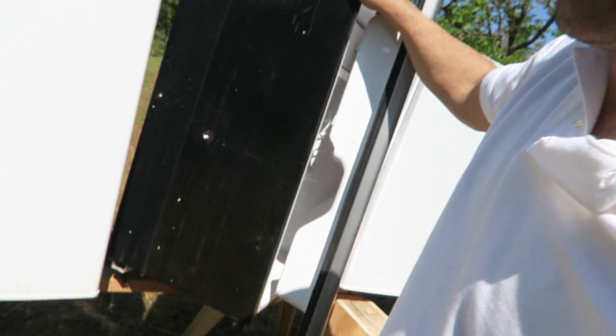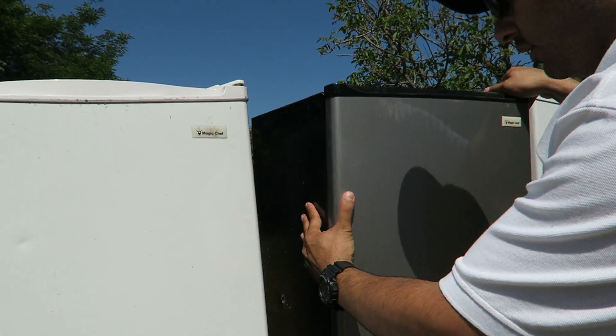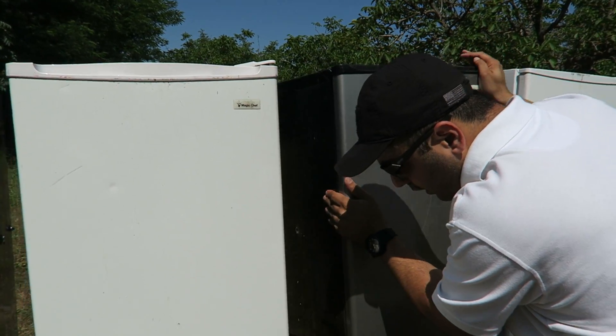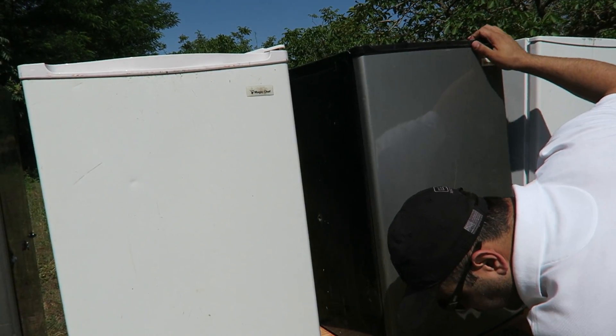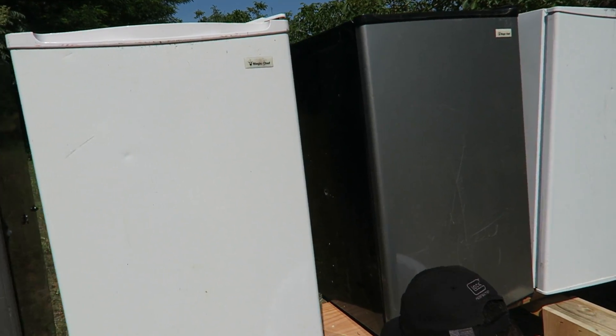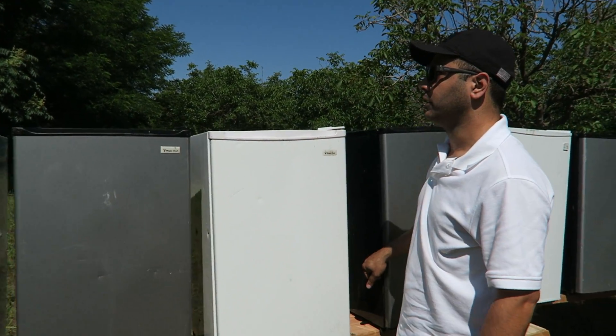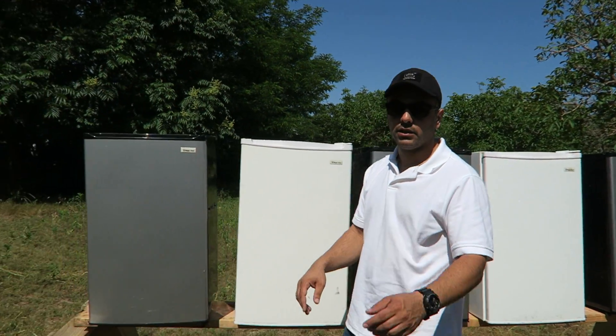It stopped on the fifth refrigerator — it did hit right over there. Looks like one of them has a bullet stuck in it. I'm assuming the other one kind of bounced back. There's no bullet visible in the fifth one on the ground. So it went through four refrigerators and kind of stopped on the fifth. Let's try it with the hollow points.